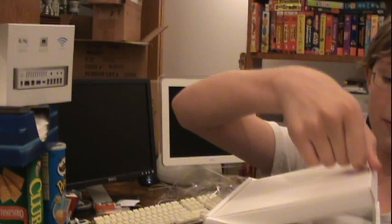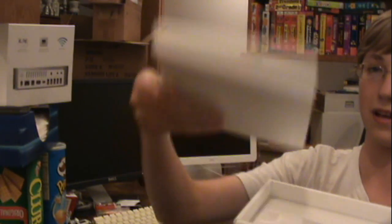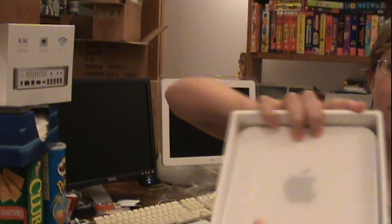It looks like it's one of the iPod ones where you just lift it up. This looks like all my manuals and stuff, and right there is the Mini.